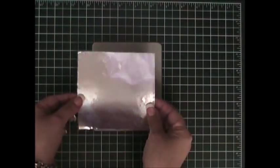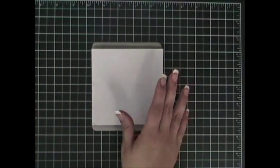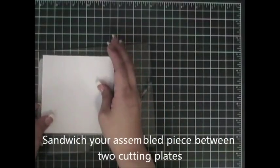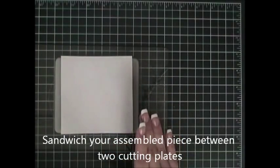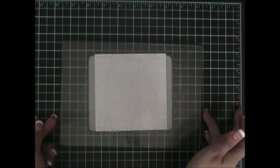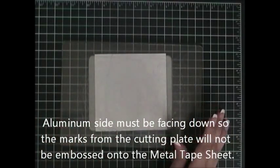I'm going to take my metal tape sheet and place it face down on top of the Sizzix die. Then I'm going to take my cutting plate and put this assembled piece on top. After that, I'm going to take my second cutting plate and put it on to create a sandwich — cutting plate on the bottom, the Sizzix die in the center with the metal tape sheet facing down, and the cutting pad on top.